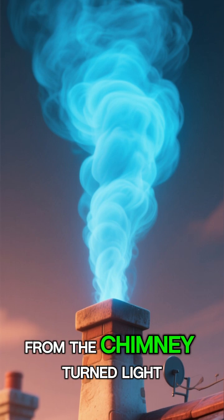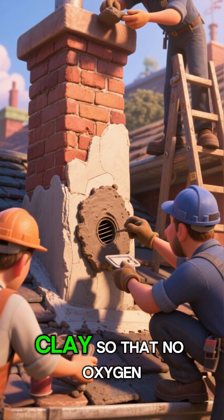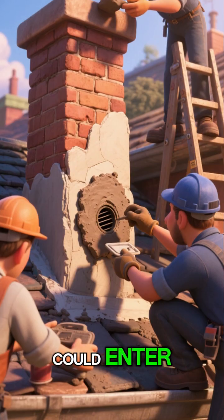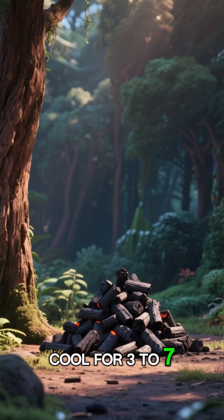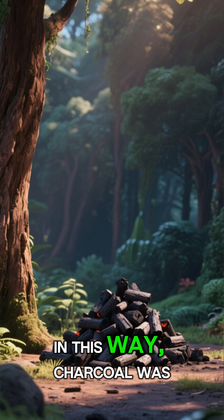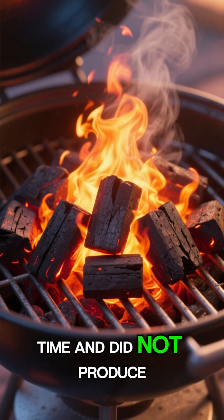When the smoke coming out from the chimney turned light blue, both the chimney and the air vent were sealed with clay so that no oxygen could enter. After that, the wood was left to cool for three to seven days. In this way, charcoal was prepared, which burned for a long time and did not produce smoke.